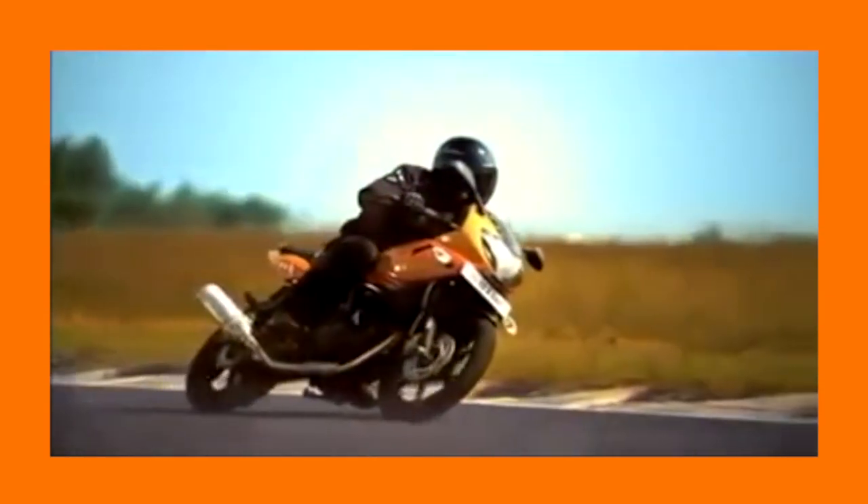Its sports bike-type looks and big displacement engine meant it was the bike that got performance to the masses without breaking your bank. But now, an overhaul has been long overdue, and Bajaj have brought out its spiritual successor — the all-new F250.